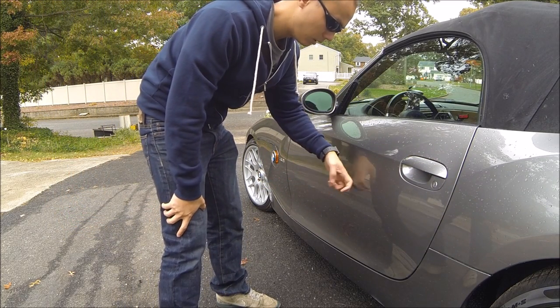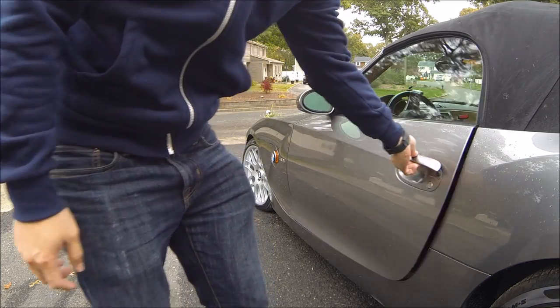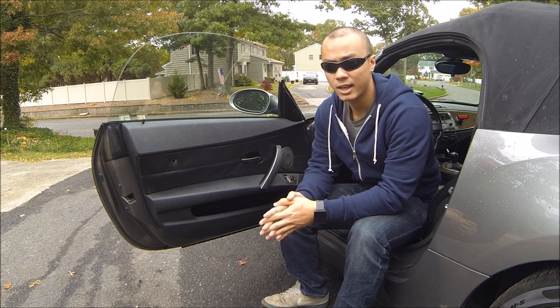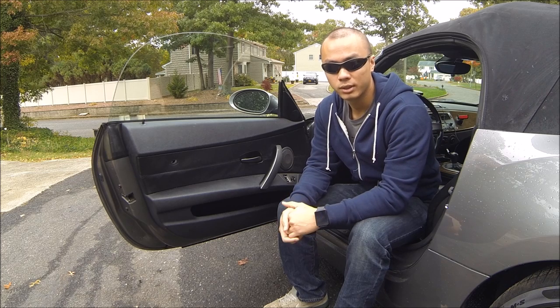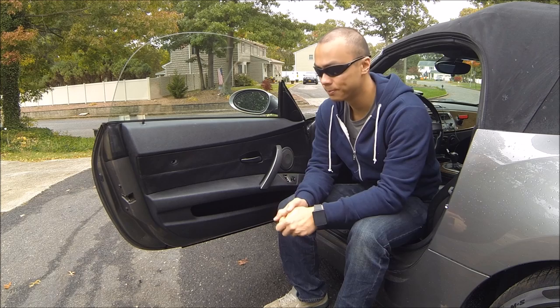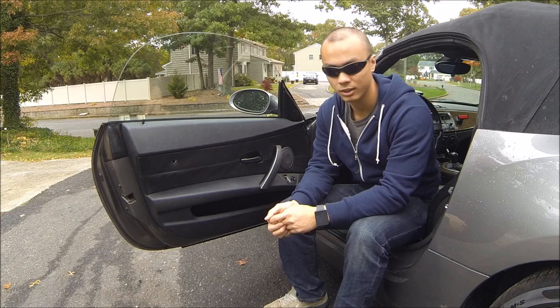And you could hear this as well — sounds like nothing in there, right? That's because there isn't. BMW also decided in the later years of this car they actually did put sound deadening, which definitely makes the car feel more upscale. I'm pretty sure even my 96 Camry has more sound deadening in the doors than this car does.